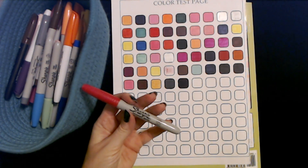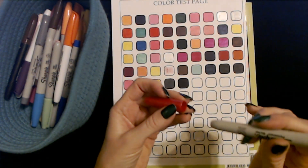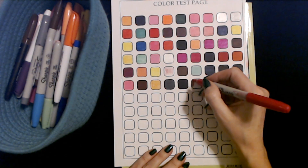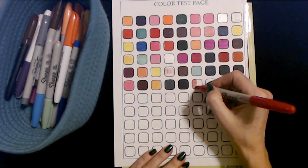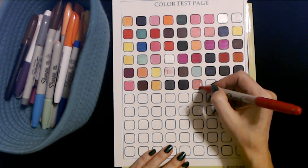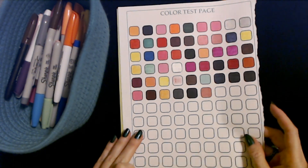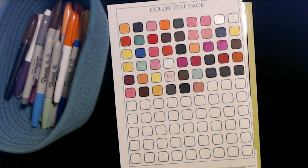This is another metallic Sharpie Ruby marker. That one's good. These are all great — I'm surprised none of these metallics have been drying out.